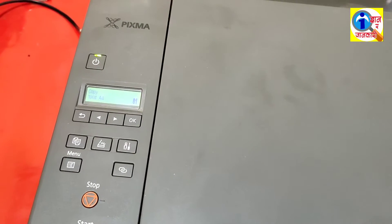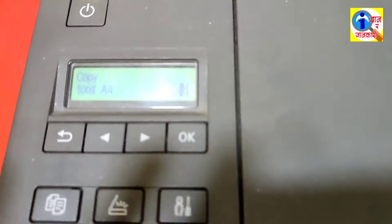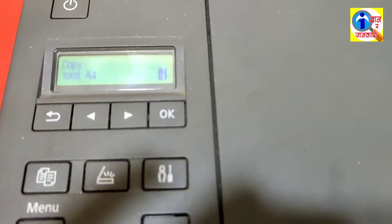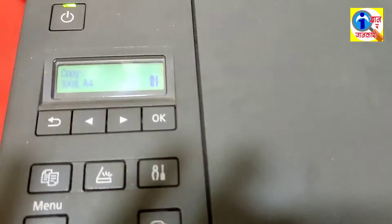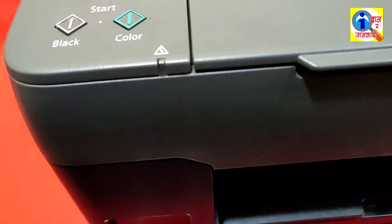Our problem has been solved and the machine is not displaying the error. This means our problem has been solved. Look here — it is also not displaying the red light error.